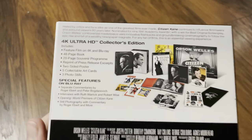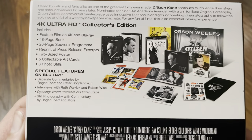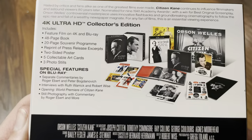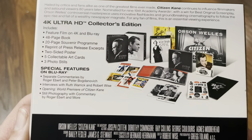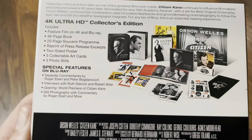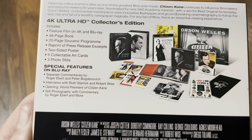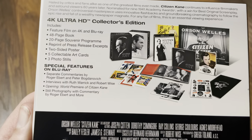Let's have a look at the back. We've got the feature film on 4K and Blu-ray, a 48-page book, a 20-page souvenir program, a reprint of the press release excerpts, a two-sided poster, five collectible art cards, and three photo stills.